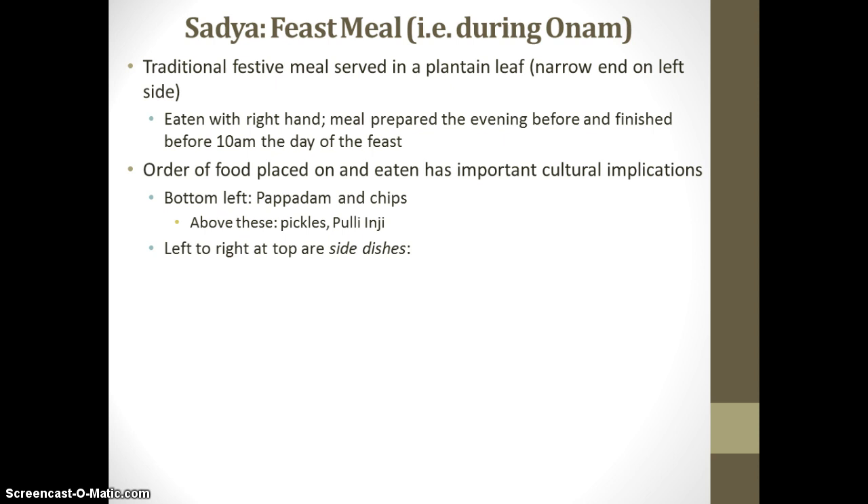Above the pickles and the pappadum, from left to right, is an arrangement of side dishes. During a typical Sadhya feast, you may find anywhere from 28 to 32 different side dishes served. Some examples include Rasam, which is a watery dish made of tamarind, tomatoes, and certain spices. Kalan, which is made out of yogurt, coconut, and any one type of vegetable — often it's going to be a plantain.